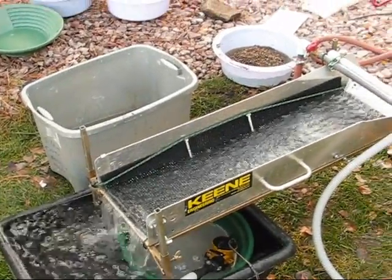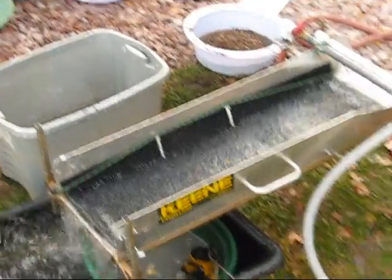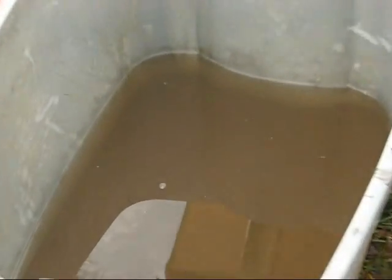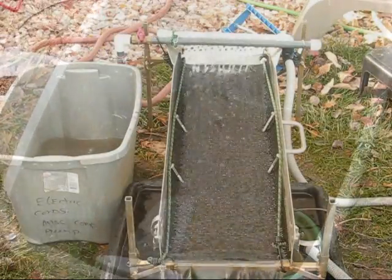We'll see what happens with that — that's where I'll start anyway. And here's the concentrates — it's just that much, but that was from a five-gallon bucket. That's what I concentrated already out in the field.